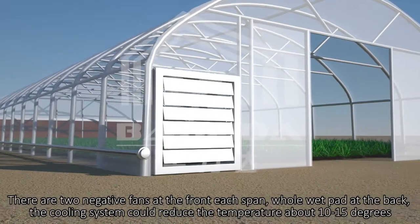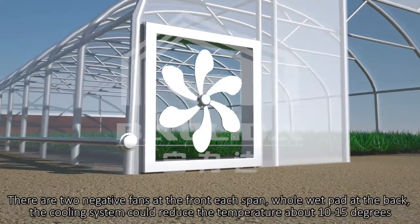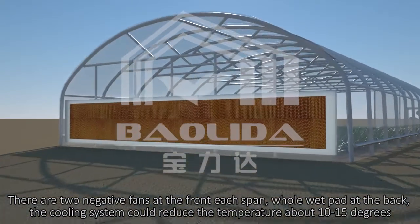There are two negative fans at the front of each span, with a wet pad at the back. The cooling system could reduce the temperature by about 10 to 15 degrees.